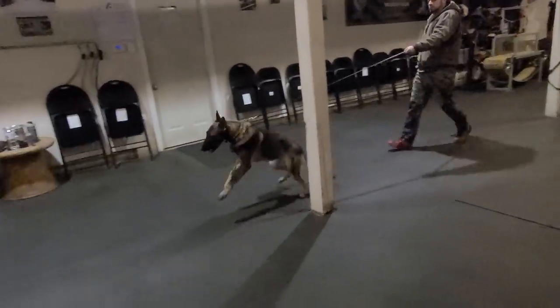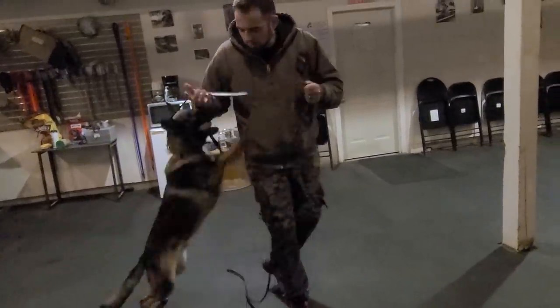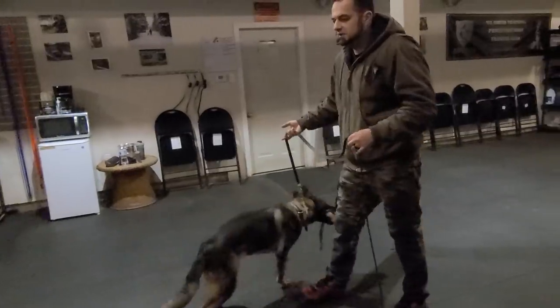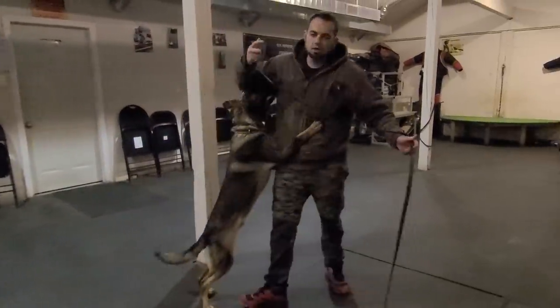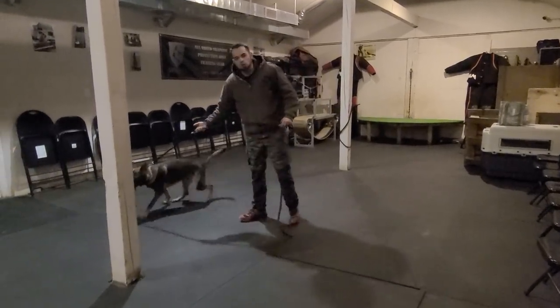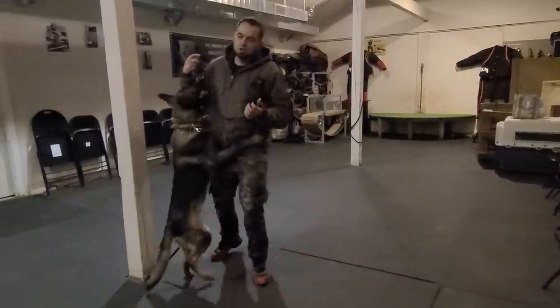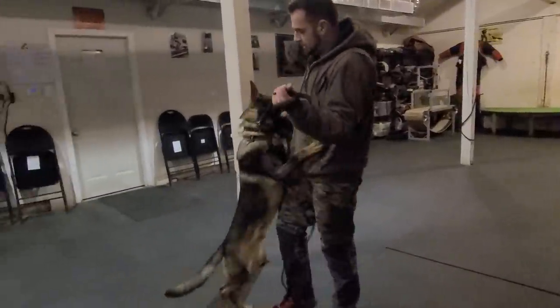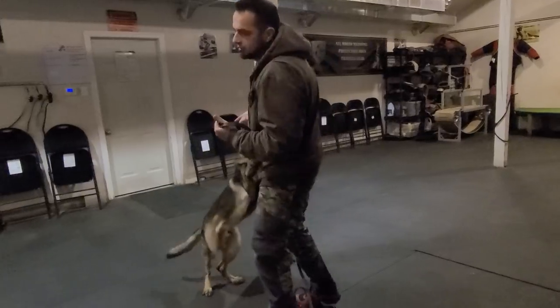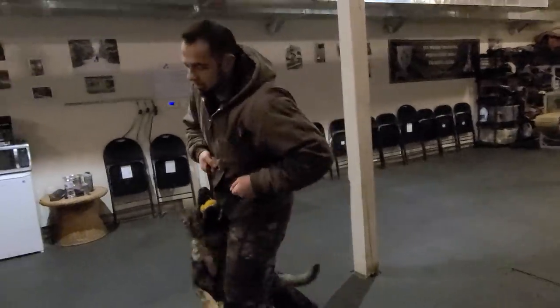That was a bit better, but he's still thinking forward — that's the big problem here. He's still thinking forward in the platz. So in order to fix that, I'm just going to keep throwing that ball way behind him. After a while he's going to realize there is no advantage to coming forward. The ball's always going to be four or five meters behind you, so you better just lie down fast.